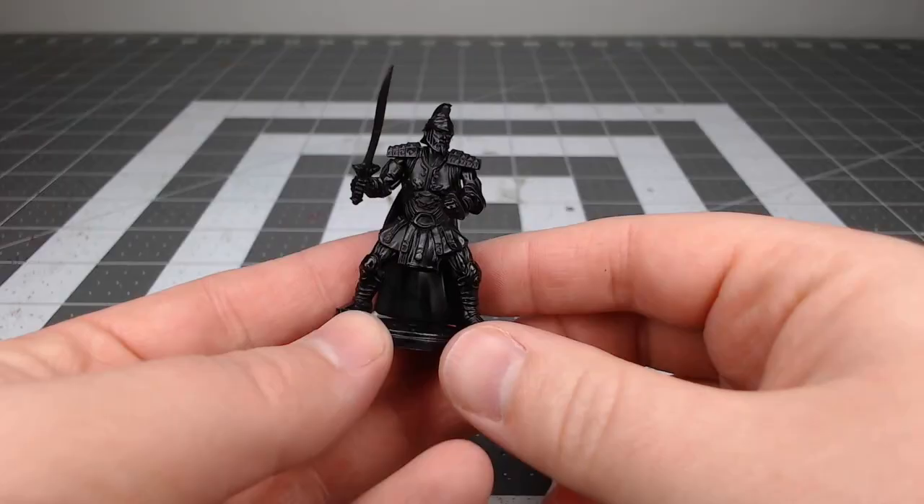To get this model ready for painting I've primed it using Ultra Matte Black Paint Plus Primer from Rust-Oleum, but you could use any black primer that you want.